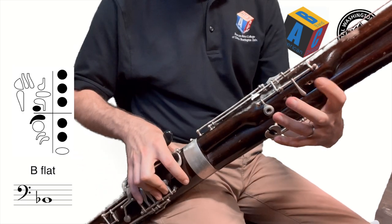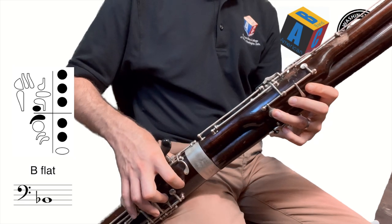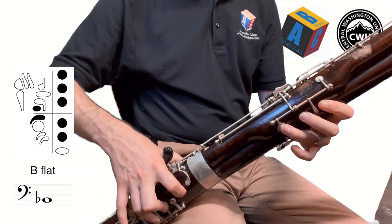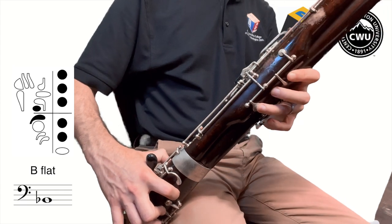So thumb, one, two, three with the left hand, one, two with the right hand, and then the B-flat key with the right thumb. That's our low B-flat which we've learned before, so let's review that first. It should sound something like this.